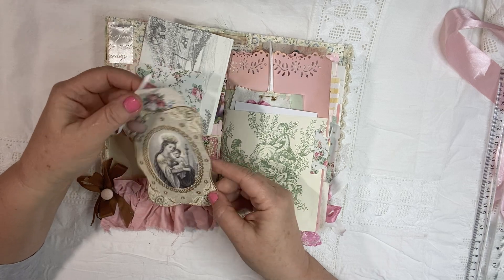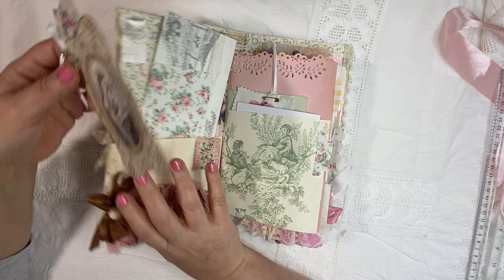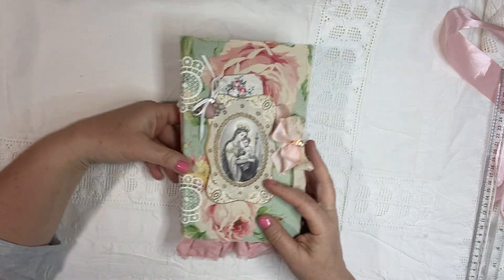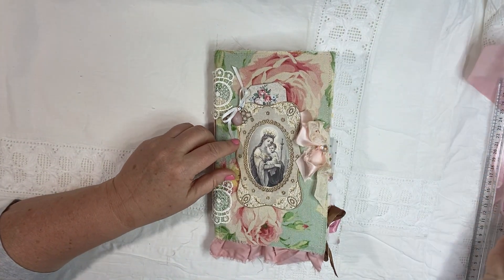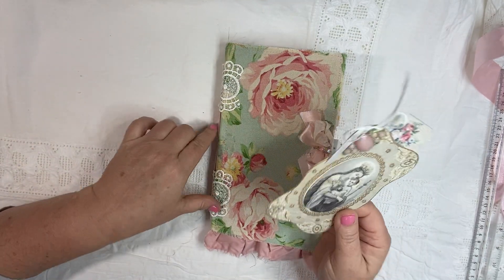This is just one of the journaling cards. This was going to go on the cover like this, and it can if you want to tuck it behind the ribbon, but I really just didn't want to cover up the roses.